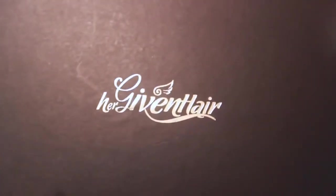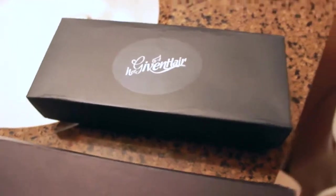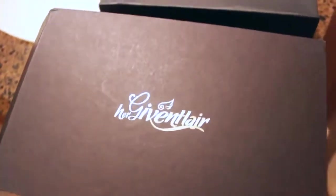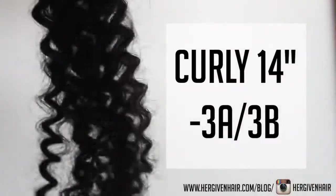Hey guys, welcome back to my channel. In this video I will be unboxing and reviewing natural hair extensions sent to me by Her Given Hair. They sent me samples of the other hair textures that they offer.